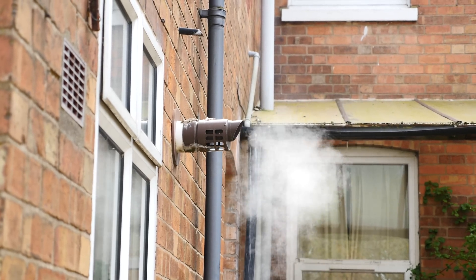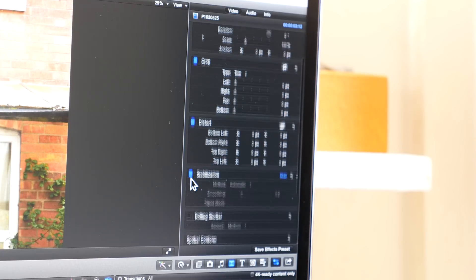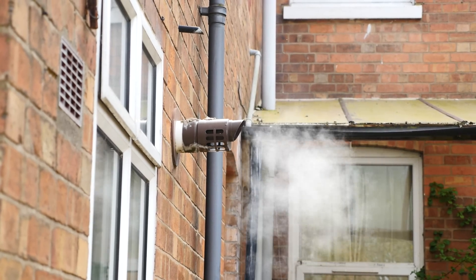If you don't have a tripod, or you're trying a shot which perhaps you can't use it for, then inbuilt stabilisation is really really useful. I'm using Final Cut Pro, but everything I show you here you should be able to do with most video editing programs.